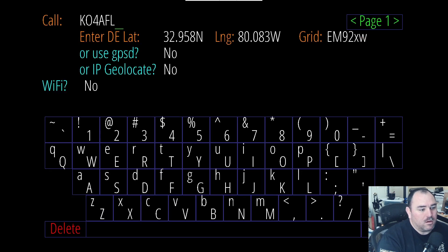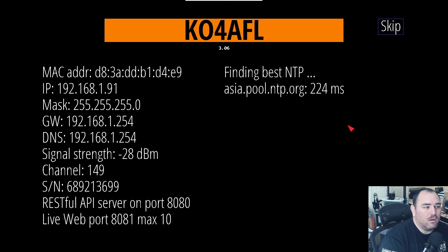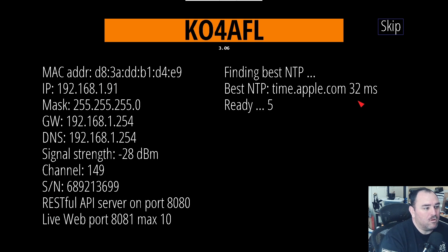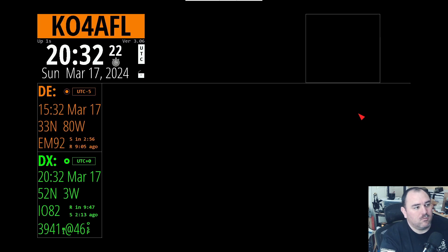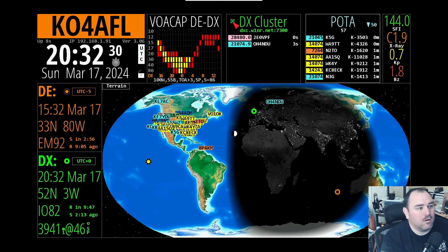There we go, that's done. It's going back through — I meant to click skip on the setup there. We can see we're on version 3.06 now. And it's running through again, finding the best time protocol. Now we're up. We've got the POTA cluster, we've got the DX cluster. And I can actually clear the DX cluster with the little X that pops up. You can sort POTA by age, by band, by call, by ID.